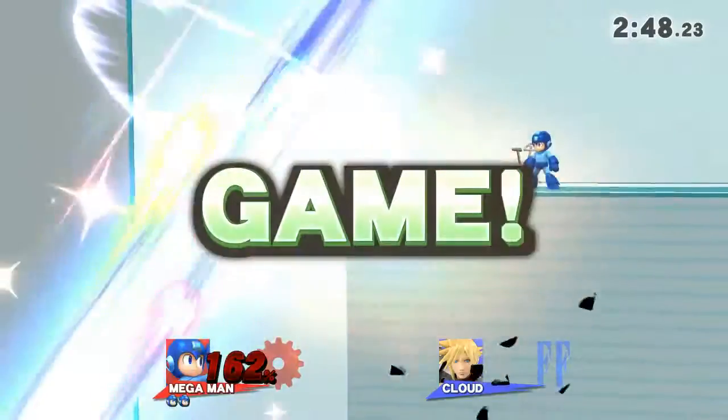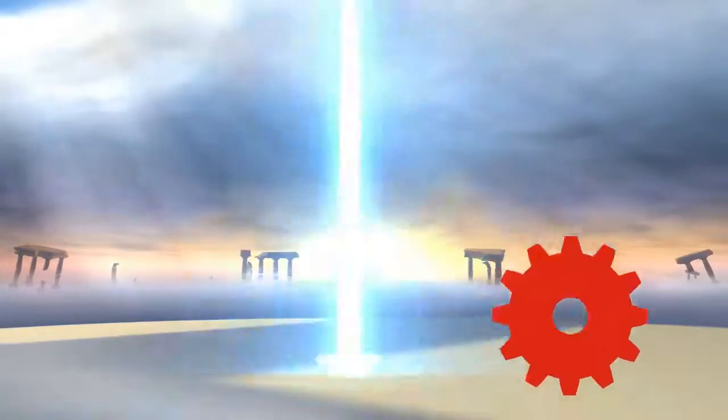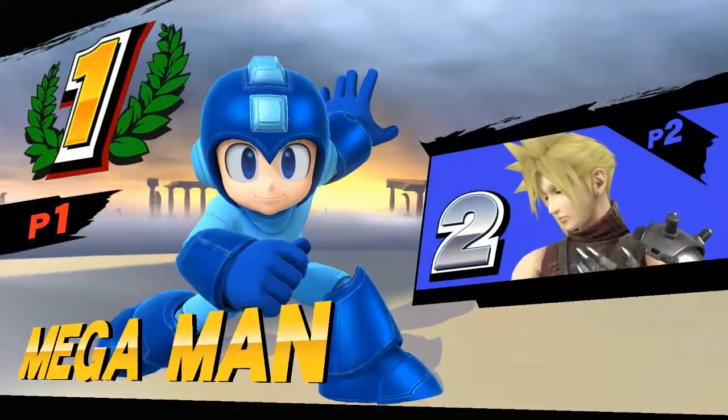Game! The winner is Mega Man. Game! Game!